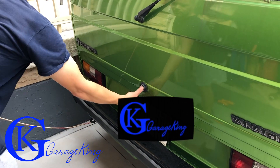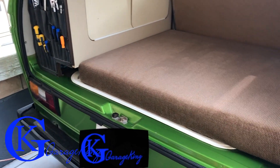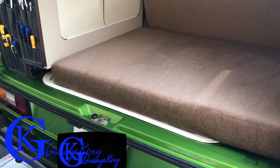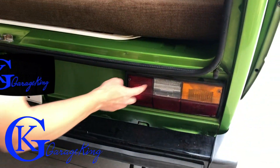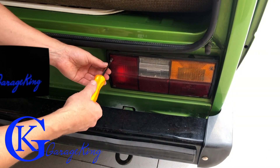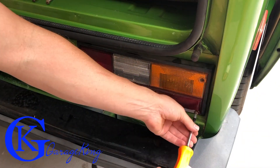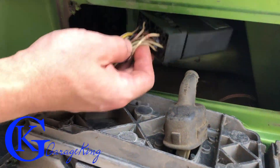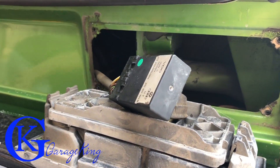First things first, we're going to pop the rear hatch. To be honest, I don't even know if you have to pop the rear hatch because we're going to be taking out the right rear taillight, and you might be able to get access with the hatch closed. Anyway, there are four bolts on the light — we're going to remove those four bolts, pull the light right out, and once we reach behind there, you'll see the idle control unit for the Vanagon.